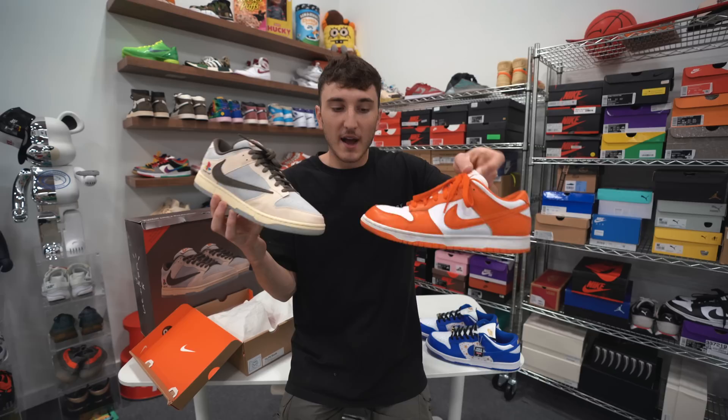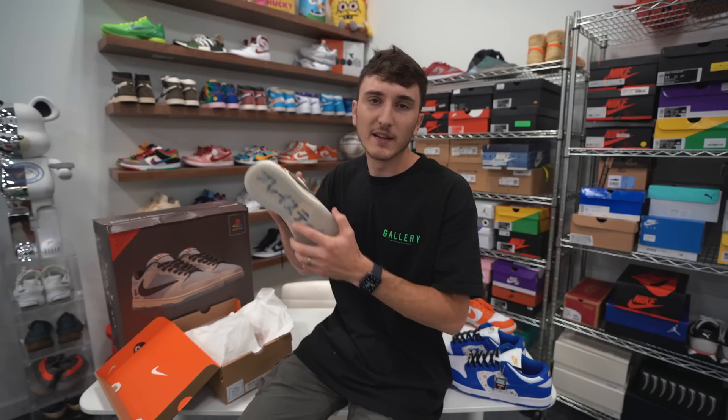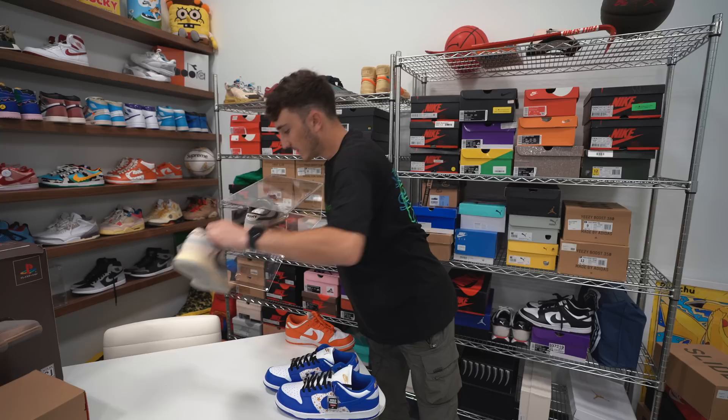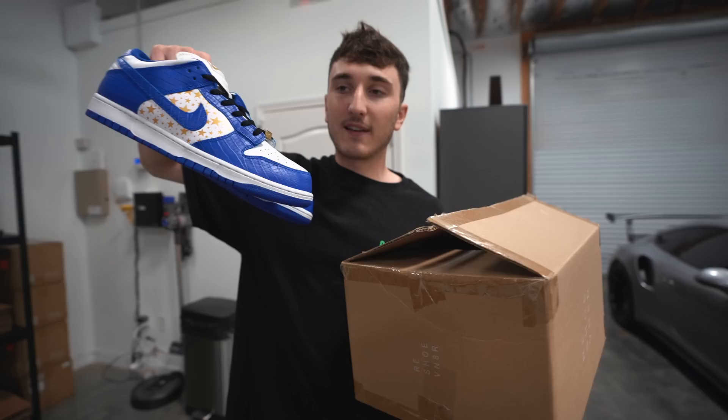Enough talking about these shoes — let's go ahead and head to the stores, see if they can guess what it is, and see what they're willing to pay. Right now on StockX the lowest ask is $60,000. Instead of taking the box and risking damage, we're putting the sneakers in a clear case and hiding them in another box to keep them safe. As we head to the stores, don't forget we have a Nike SB Dunk Supreme giveaway on my Instagram — link down below.